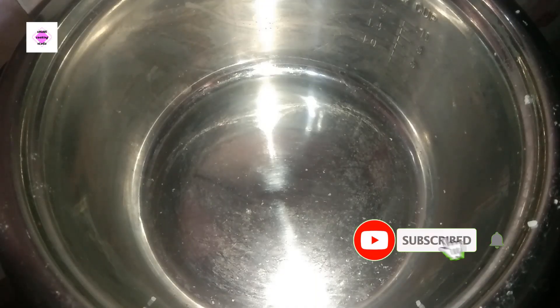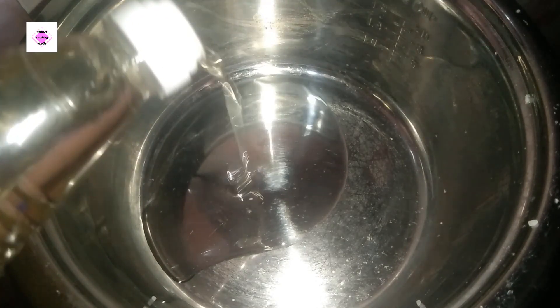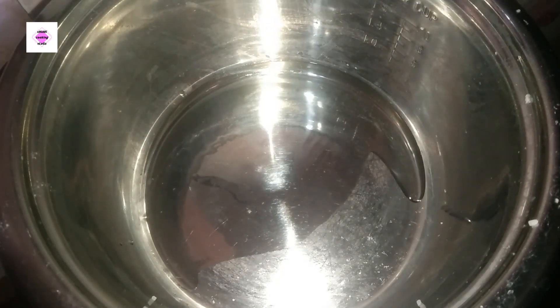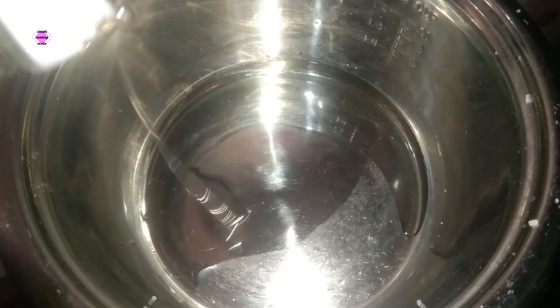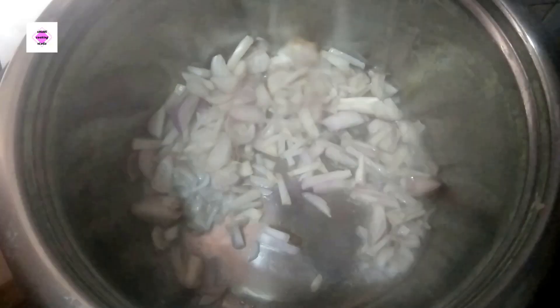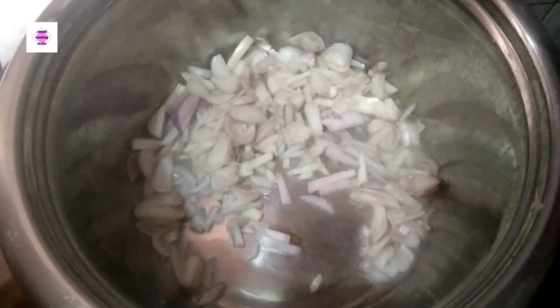We are going to share the rice cooker with the chingri. This uses oil. It is a very simple recipe for the rice cooker. Put a little bit of salt in the pan.